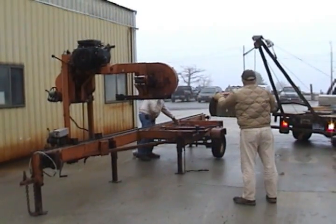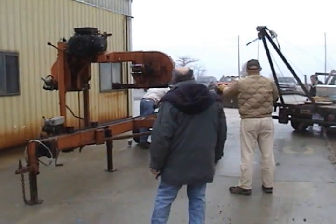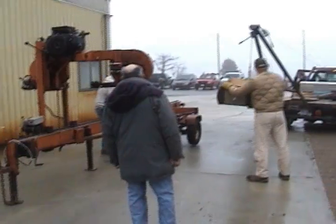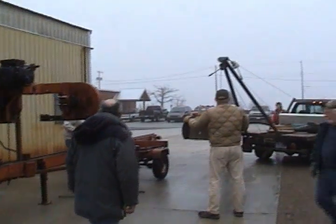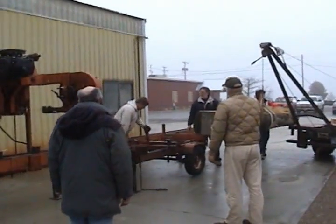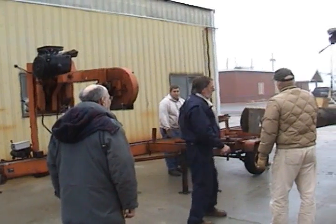Do you want the squares up or do you want it against the pegs? I want the squares up. Okay. We're going to have to cut. We only need the two end cuts, and what I want to do is we're going to cut it off a little bit.